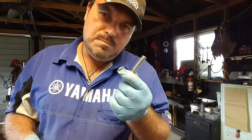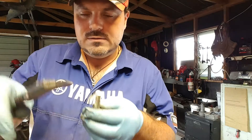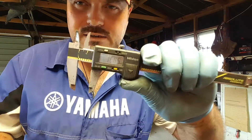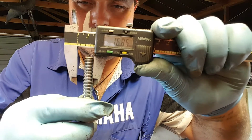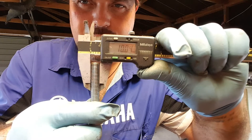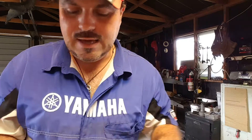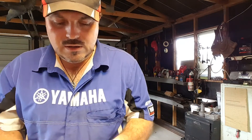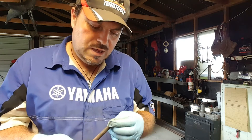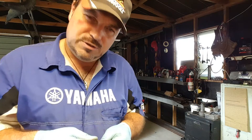So an M10 bolt is — I've got to do it backwards now, left handed — there you go, pretty much near as damn it, 10mm in diameter on the peaks of the thread. So you start off with a 10mm bit of steel rod and pop it in the vise and I'll show you what to do.